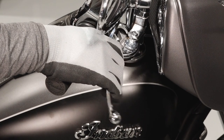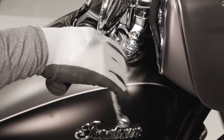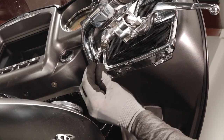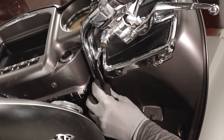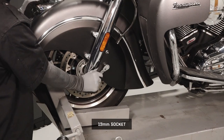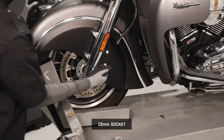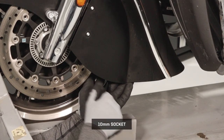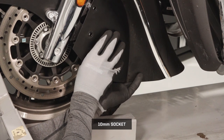Ensure proper operation of the brake lever. Next, inspect the banjo bolts on the inside of the master cylinder for leaks. Move down to the caliper covers and remove the two acorn nuts and washers on each side. Then remove the inside fastener from each cover and remove the covers from the motorcycle.